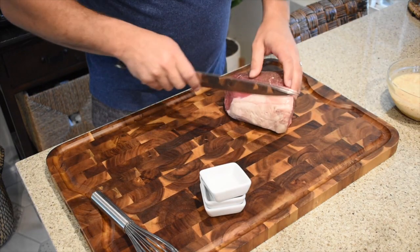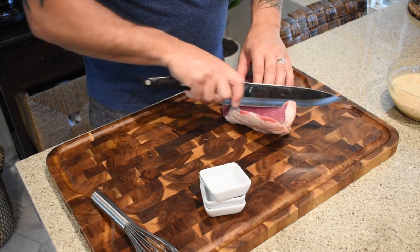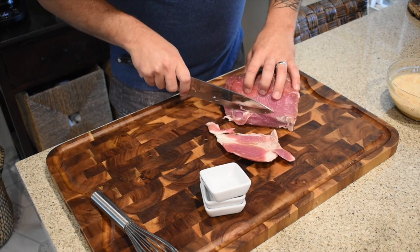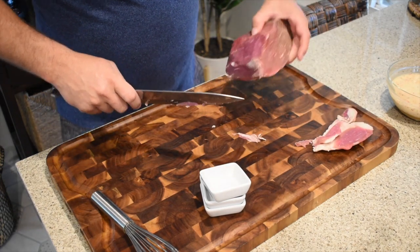The next important thing when making beef jerky is your cut of meat. I prefer the eye of round — it doesn't have a lot of fat. This piece has a little bit of a fat cap that we're going to trim off. You don't want fat in your jerky because it makes it tough and will also cause it to spoil faster.